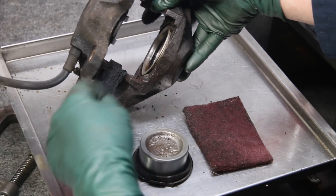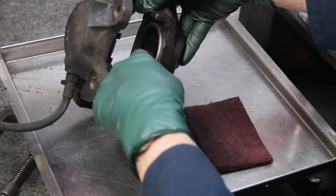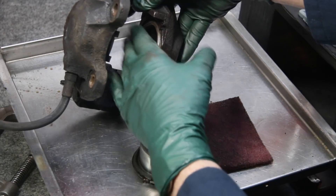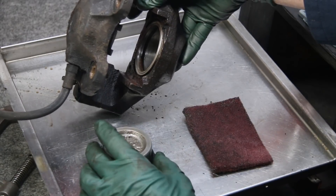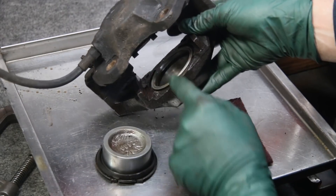It generally rusts on this edge outside of the seal, which isn't a problem, but you're going to have to clean all that off — that's where the piston tends to bind up. It rusts outside of the seal along this outer edge and the piston won't move. But if you can come in and polish that, even if that area is a little bit pitted, that's not a big deal.